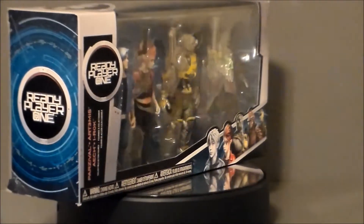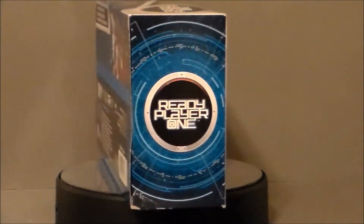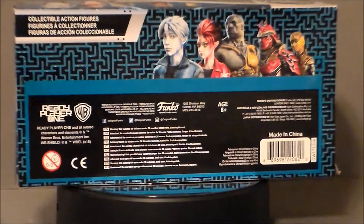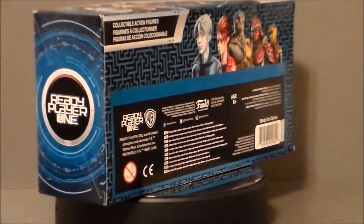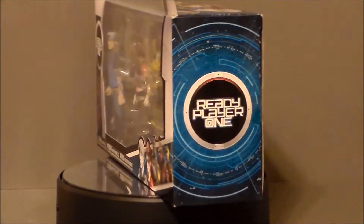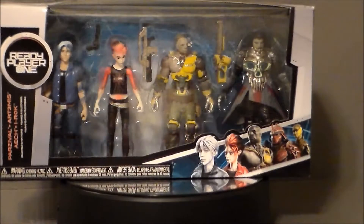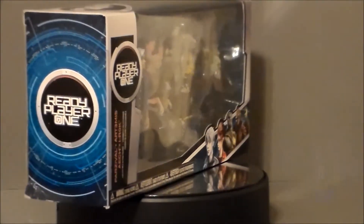This is a set I got from FYE. It is all four — well, three of the main characters and one of the bad guys from Ready Player One. This set has been out since it initially came out, priced anywhere from $12 to $15. I got it at my local FYE on sale for $3, and it was definitely worth that. So let's go ahead and take a look at the packaging.